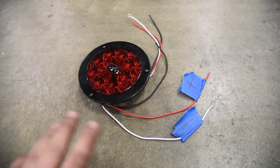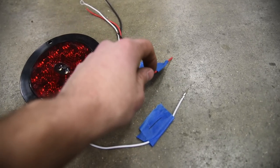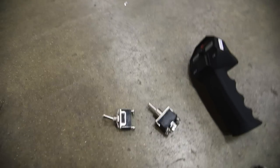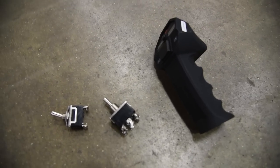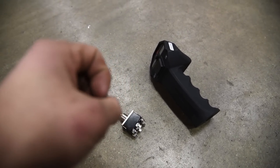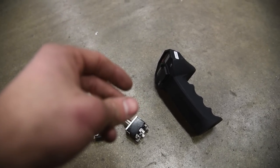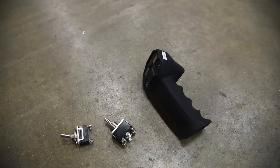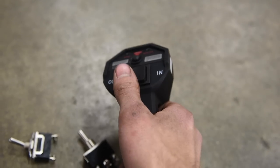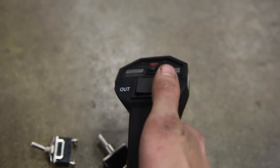Obviously, anytime we want to use an electrical component, we don't want to walk to the battery and tap it on the terminal — we want to just flip a switch on and off. There are two main styles of switches: momentary and non-momentary. Momentary — think of it as a moment, quick, snappy, doesn't last long. For example, this is the controller for my winch — it's got a built-in momentary switch, so you push it down and it pops back up. If you want to use your winch, you want a momentary because you want it to stop the moment your hand lets off.